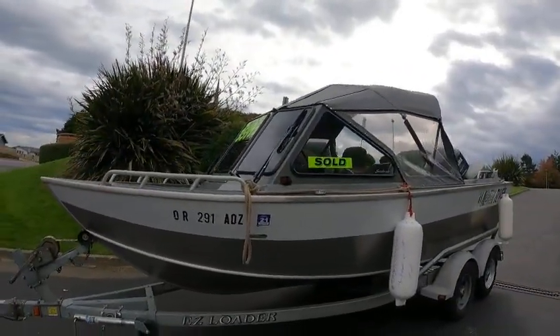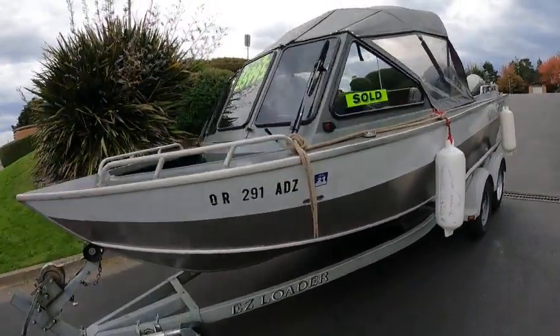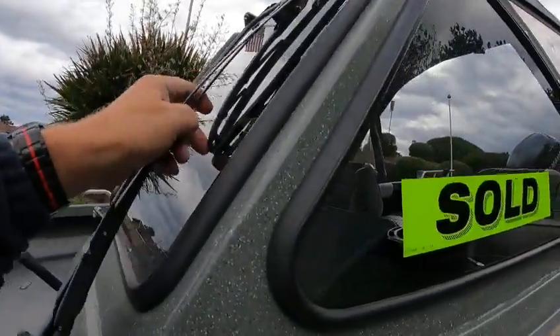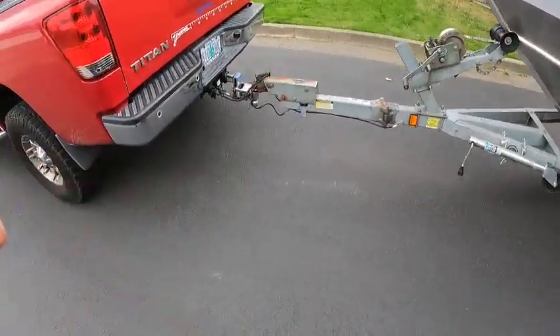Hey hey hey, this is Kurt the Boat Doctor. This will be a demo tomorrow. I put in 20 gallons of non-ethanol. SOR 291ADZ, 20-foot North River, dual wipers. I think the wiper blades should be replaced on these — I'll check that one over there. You got a galvanized trailer with a swing tongue.